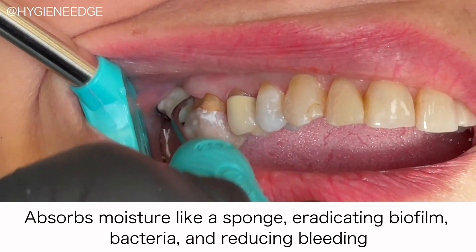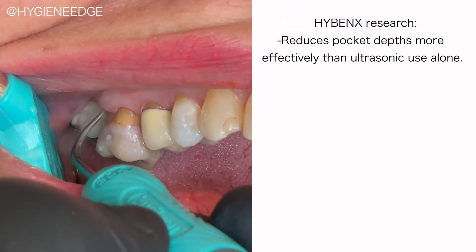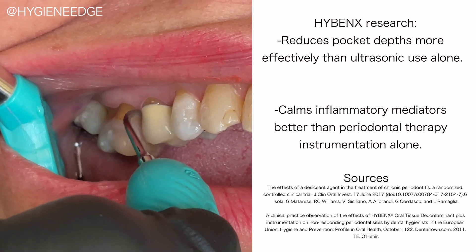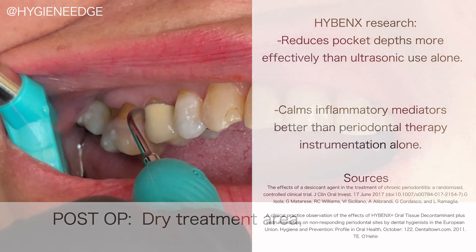Hybenex also reduces bleeding through its hemostatic properties. Research findings indicate that it reduces pocket depths more effectively than ultrasonic use alone, and it calms inflammatory mediators better than periodontal therapy instrumentation alone. This contributes positively to the patient's overall systemic health.